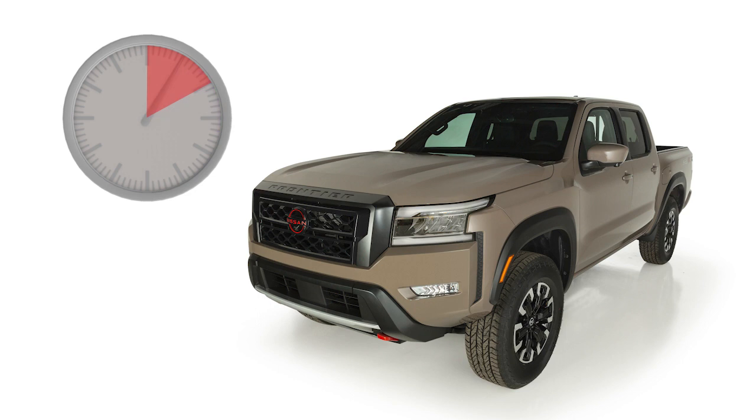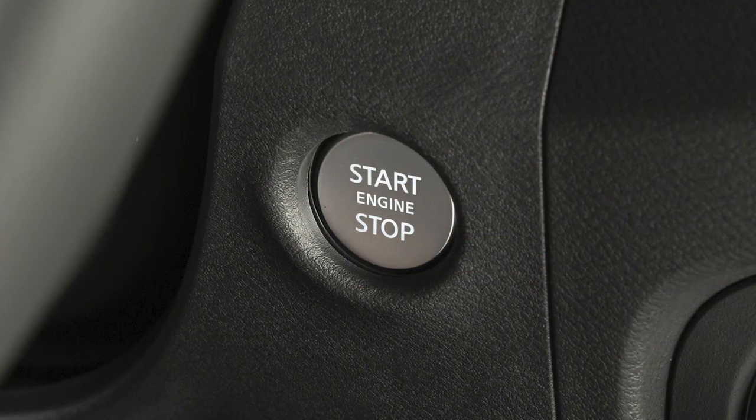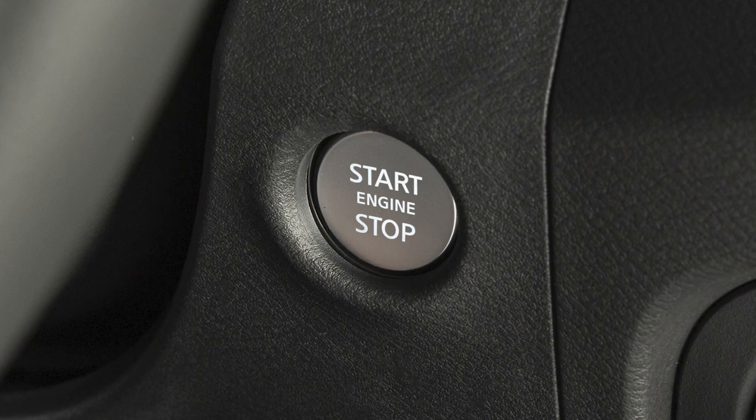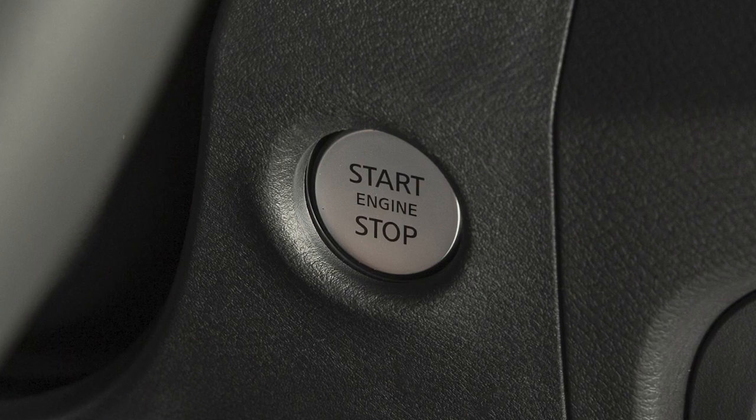For example, if the engine has been running for 5 minutes and you extend the remote engine start, the engine will run for a total of 15 minutes. Press and release the engine start button on the key fob at any time to cancel the remote engine start. After 2 remote starts, the ignition switch must be cycled from on to off before remote start can be used again.